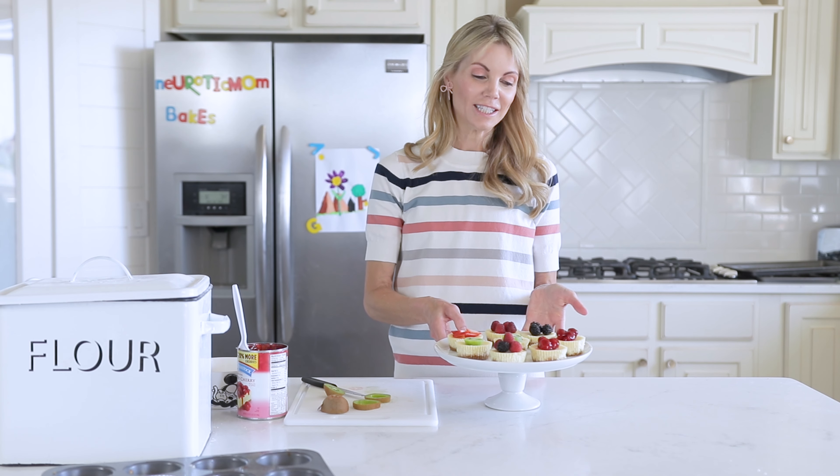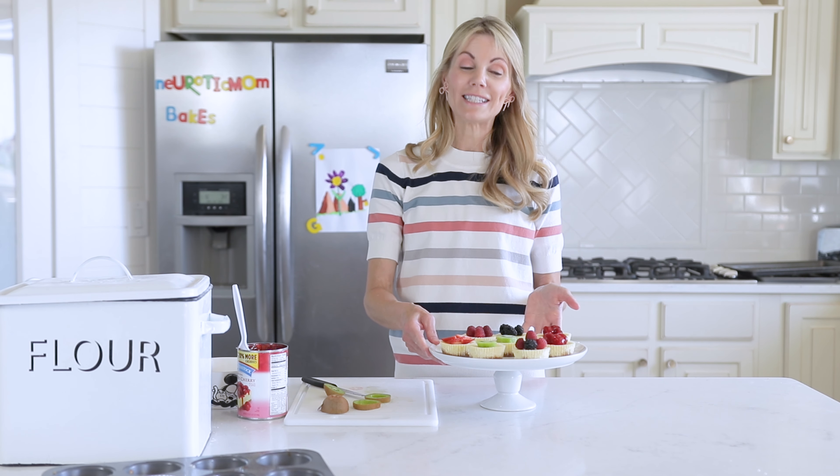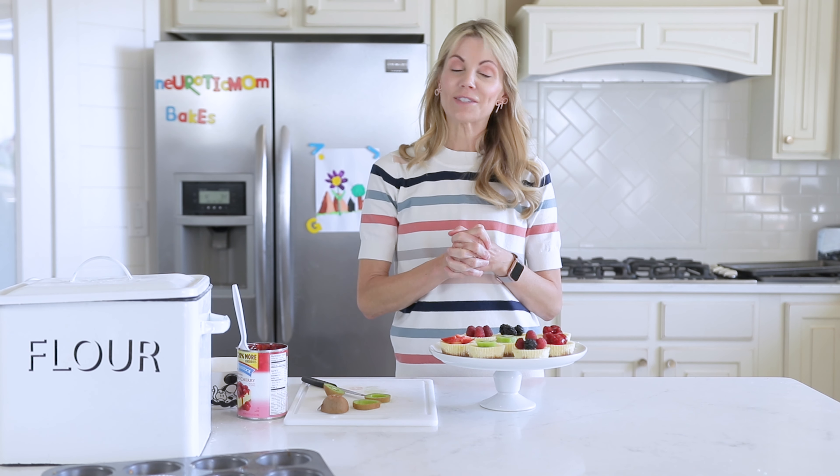There you have it — our mini cheesecakes. So pretty, so easy. Thanks for being here in my kitchen with me today. I hope you enjoyed this tutorial. Make sure to like, comment, and subscribe to my channel if you'd like to see more recipes like this.